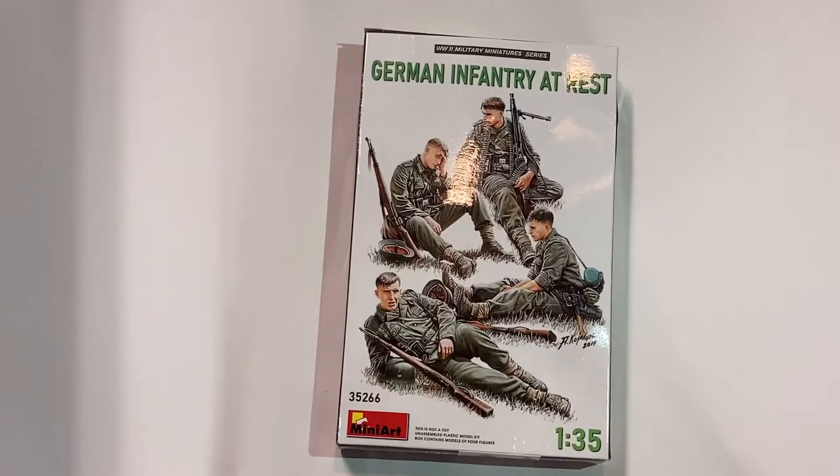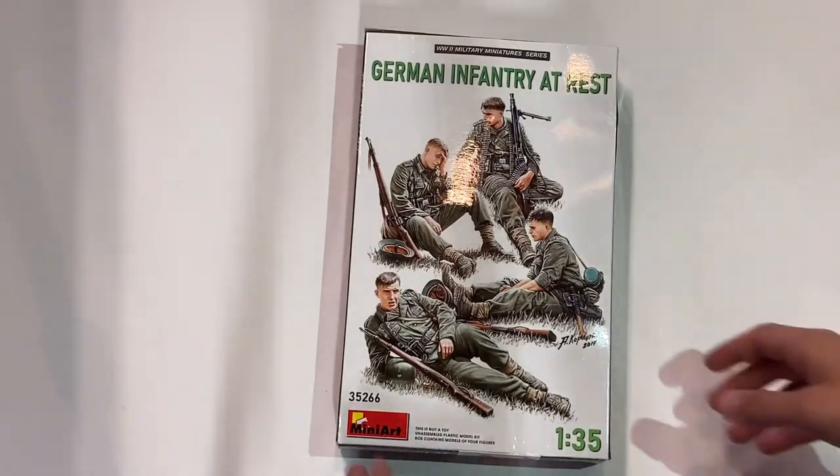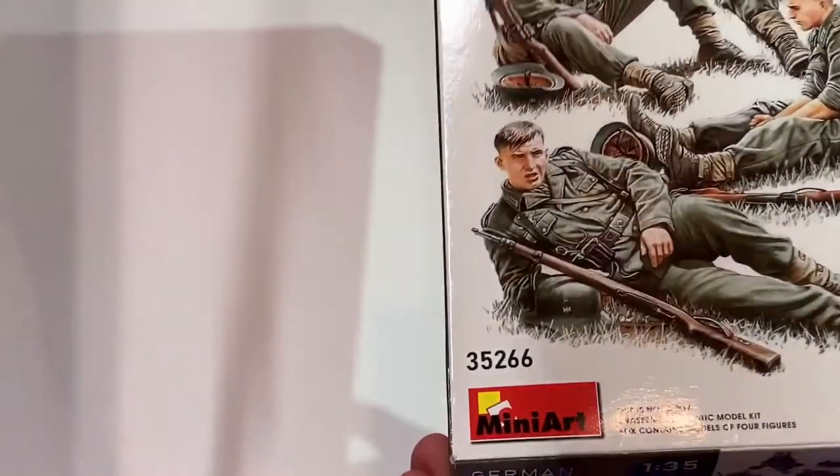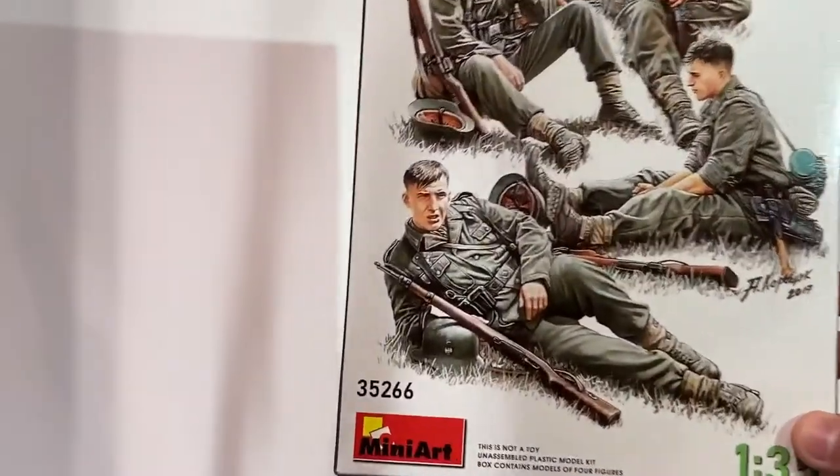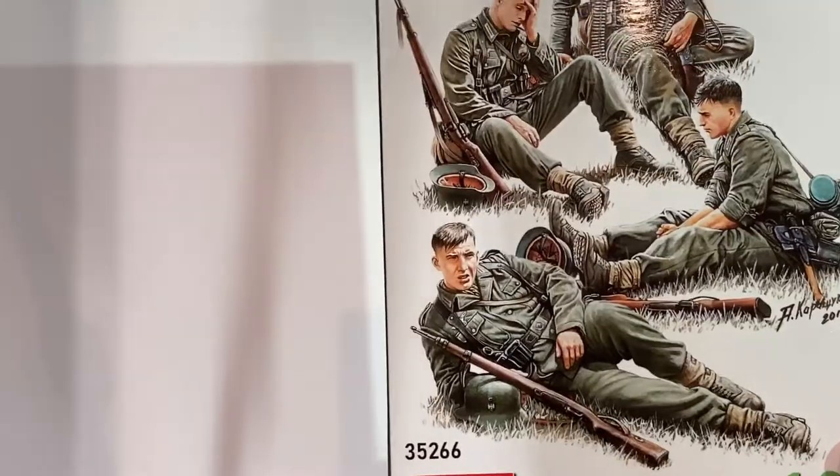Hello, this is Model Monday episode 34 and here I have Mini Art's 1/35 scale German Infantry at Rest. This is part of the World War II military miniature series and it contains four figures, each posing in a resting position. This is kit number 35266.